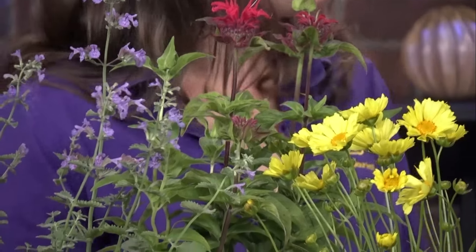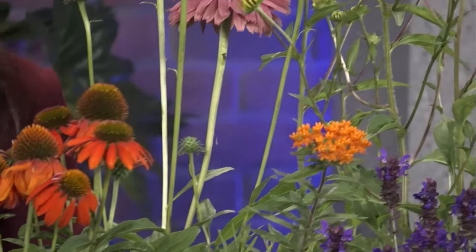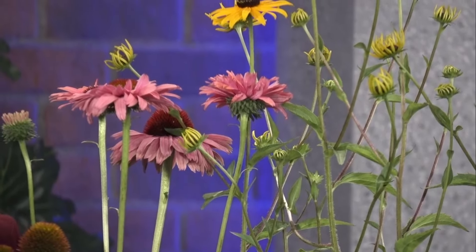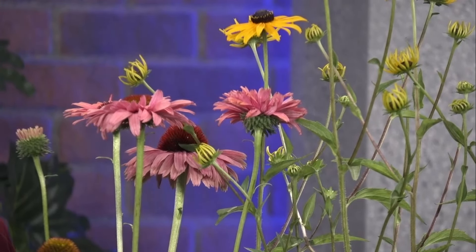We also have different types of echinacea here — not the typical purple coneflower you'd expect. These hybrids come in brighter colors and different forms: compact, shorter ones for the front of your garden, or semi-double petals for more ornamental features while still supporting pollinators.